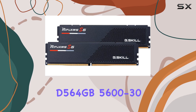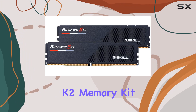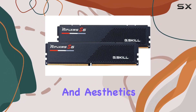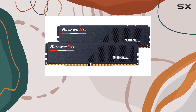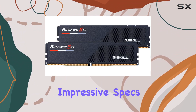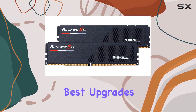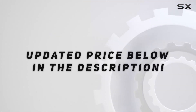Overall, the G.Skill RipJaws S5 memory kit offers an outstanding combination of speed, reliability, and aesthetics. It is a top-tier option for anyone looking to enhance their system's performance, whether for gaming, professional work, or general use. With its impressive specs and build quality, this memory kit stands out as one of the best upgrades you can make to your computer. Check out the video description for an updated price.